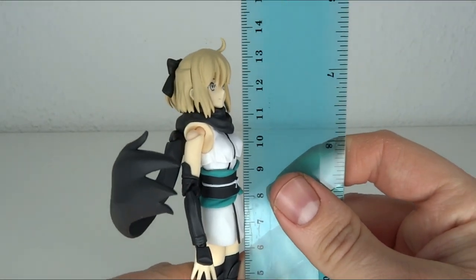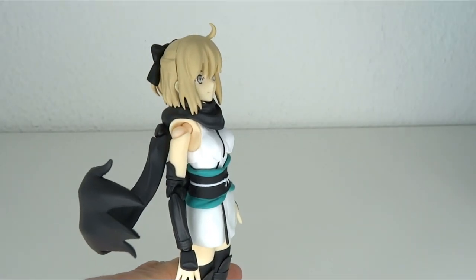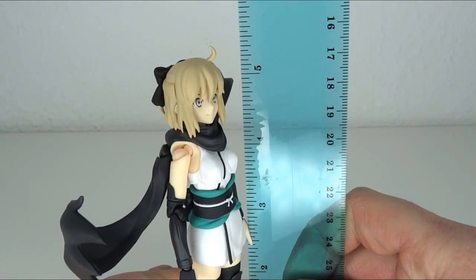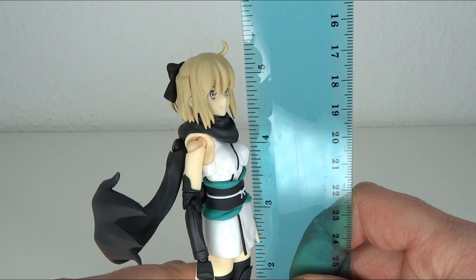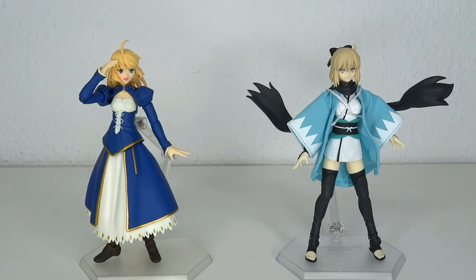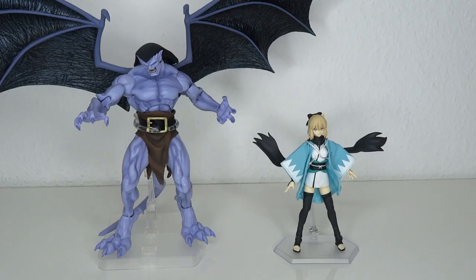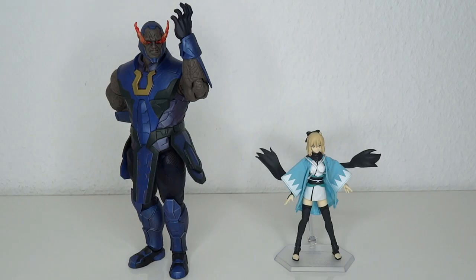This figure stands at about 13 or a little over 13 centimeters to the top of the hat, which means we are going up to 5.2 inches tall. Size comparisons: here's Jalter, Saber Altria, Saber Nero, Nekka Michelangelo, Nekka Goliath, and Darkseid.